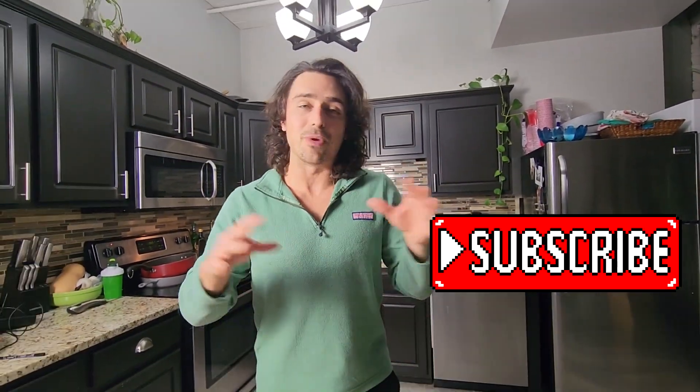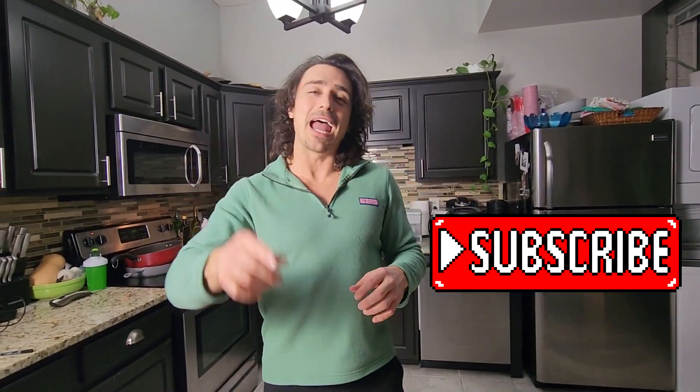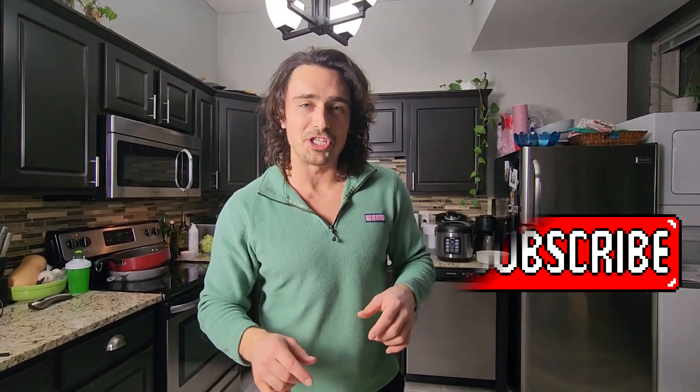I'd highly recommend this. If you like videos like this, make sure to subscribe — don't want you missing out on videos and recipes that are this good, especially when it's so simple. That'll be it. Comment, subscribe, let us know what you think, and I will see everyone in the next video.